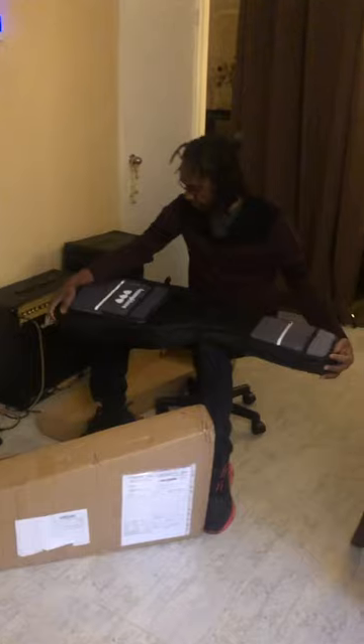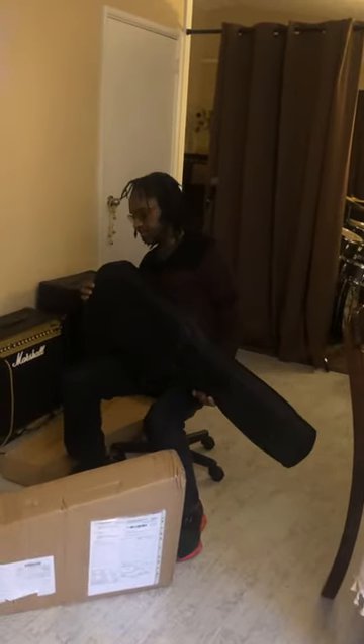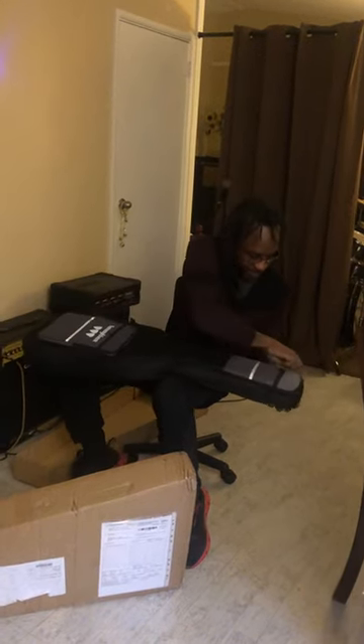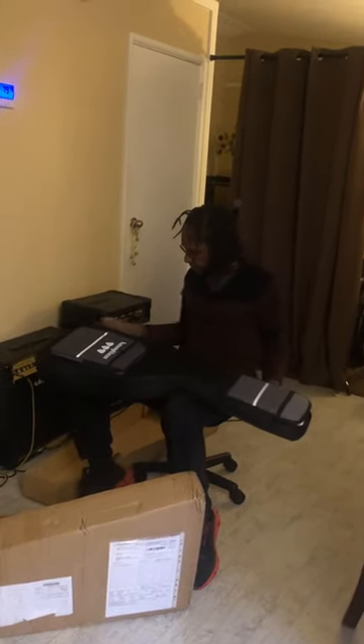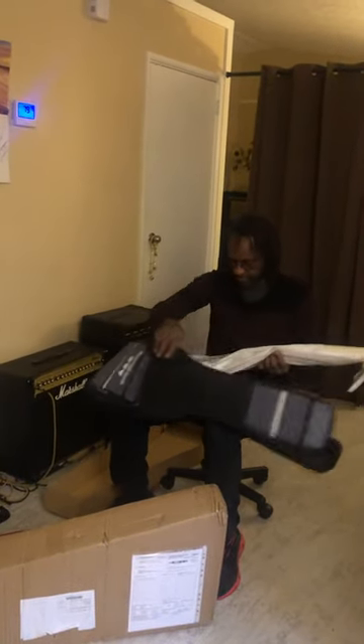Wow, beautiful. I need to open it and see what's going on inside. Whoa, whoa, whoa. It's really potted nice and I got it in a nice case.